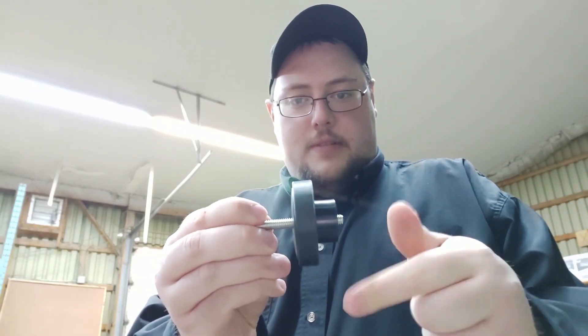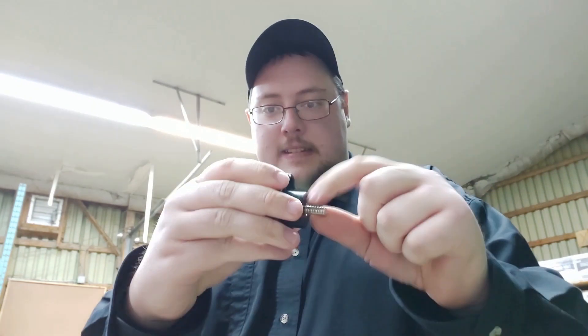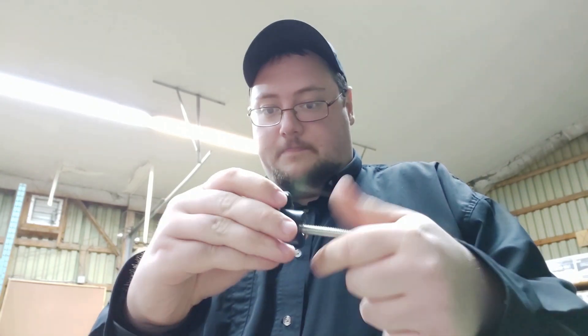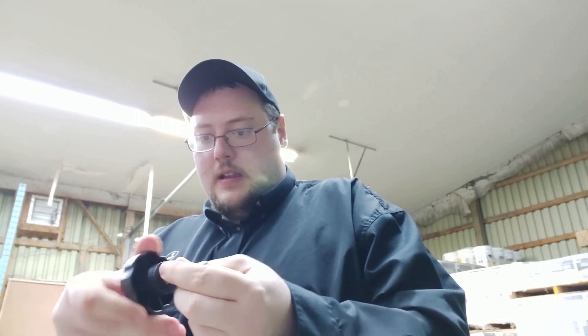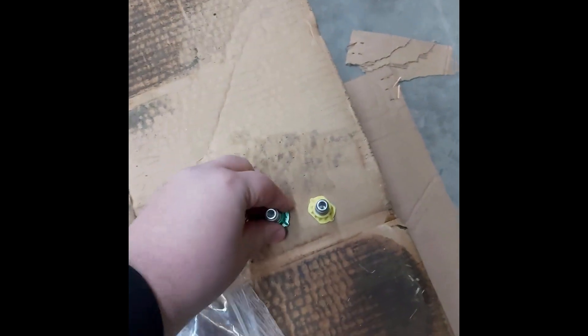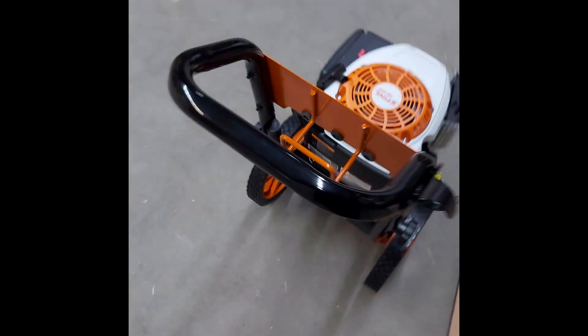To get the handle assembled, we are first going to spin these on to the bolts and feed them all the way through. Then you come down here and properly attach the handle. Now that we've got both sides of the handlebar installed, we are going to take two of these — we'll leave the third off and you'll see why in a second.